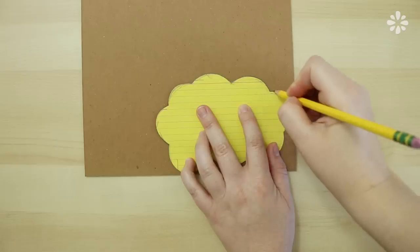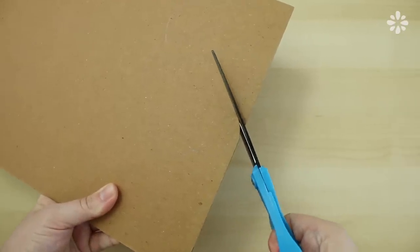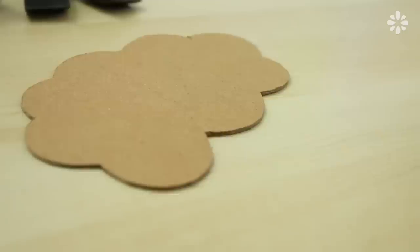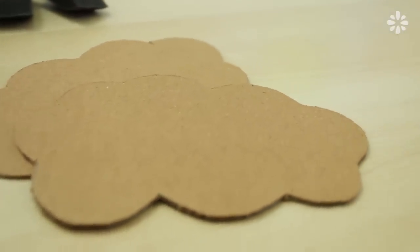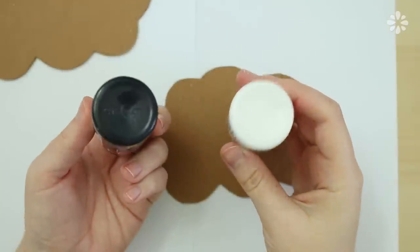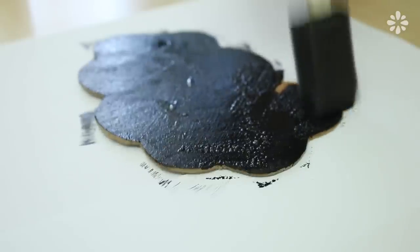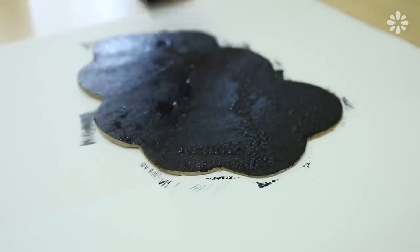Then for the covers, I'm using this chipboard. Trace the template on and cut it out. And if you need to clean up some of the edges, you can use an exacto blade. Keep in mind that these clouds don't have to be perfect — if you look at the book cover, the clouds are actually imperfect. Now with the same steps as the last notebook, I'm going to paint the covers with the black paint and the white paint. If you don't want to take the extra time to paint both covers, you can actually just use one cover for this book.